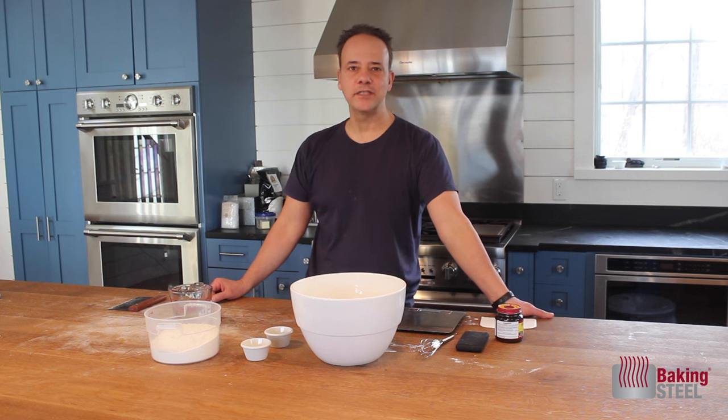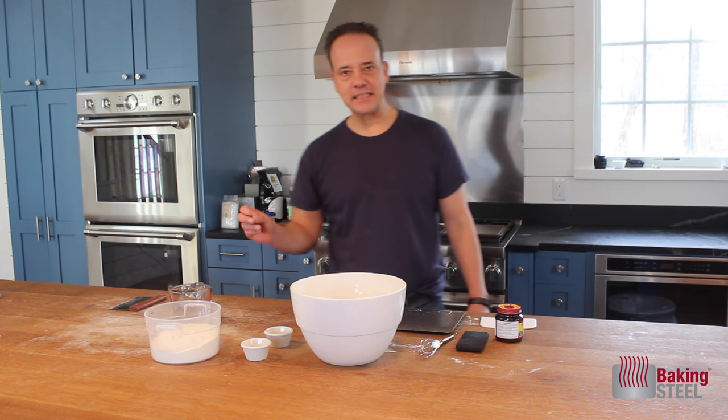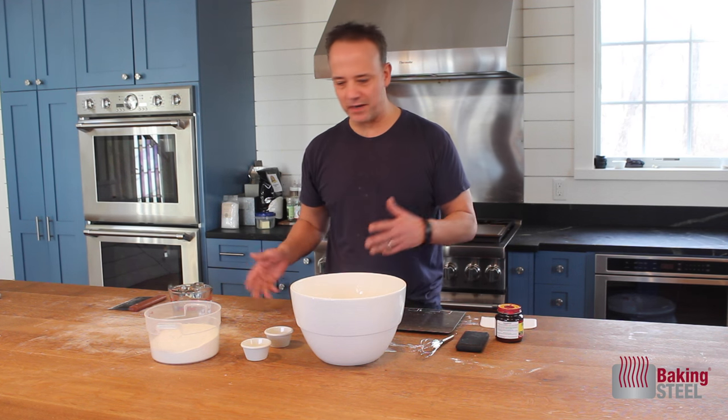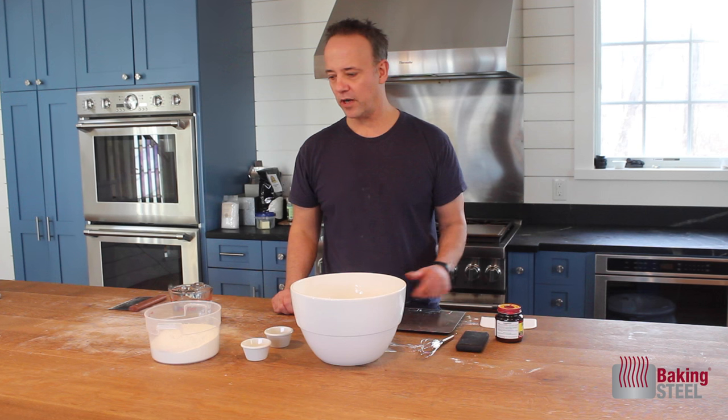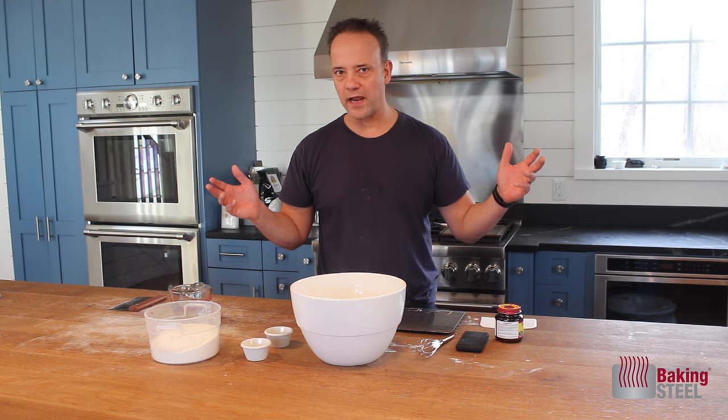Andrews here from the Baking Steel Test Kitchen. Today we are making the 72-hour dough. Hands-on time, you're looking at maybe five minutes. We're going to let the time take us into the refrigerator for three or four days and we have our dough.